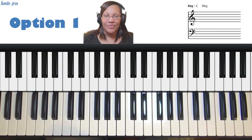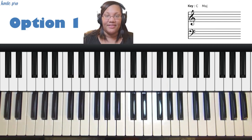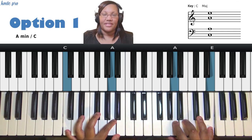Welcome back everyone. Today we're going to be covering inner voice movements that you can use on the first, second, third, and fourth scale degrees of a song. We're going to do this in C major to make it easier for you to transpose to other keys. I'm going to play the one and three together, then play the six as a grace note to the seventh — the six is A, the seven is B — and then go back to the six.